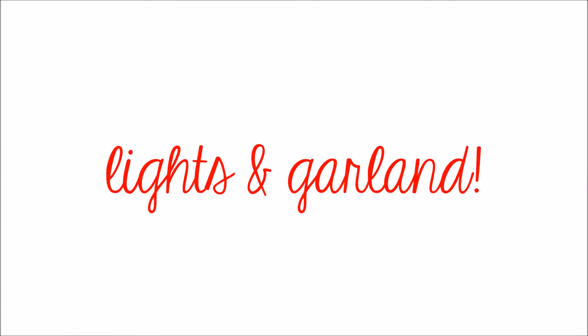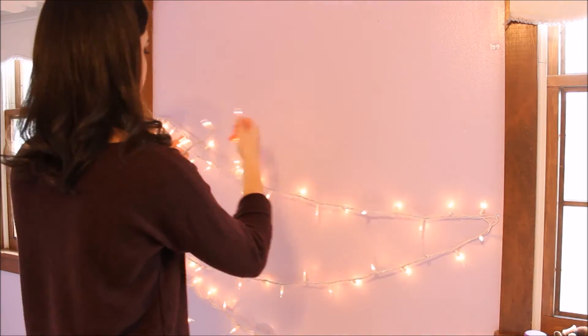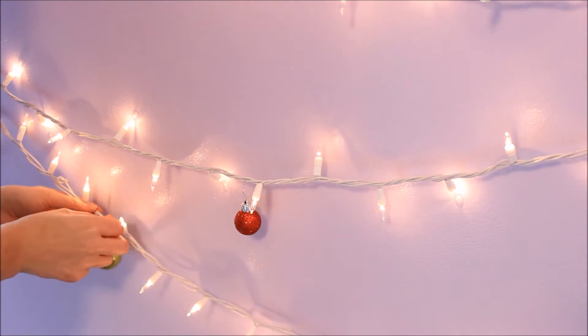This is one of the most classic holiday decorations — adding some Christmas lights and garland is a really simple way to decorate and make things more festive. Between my windows, I did a little zigzag pattern to hang up Christmas lights, and then I took some mini ornaments just to add another cute little touch.